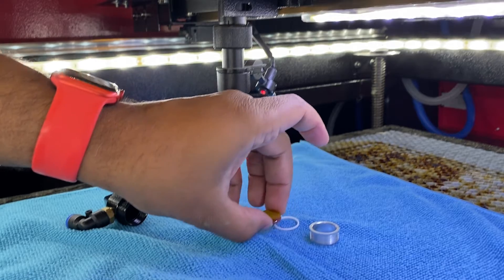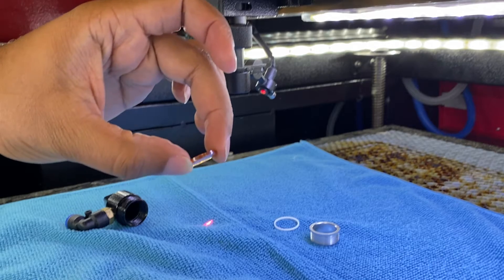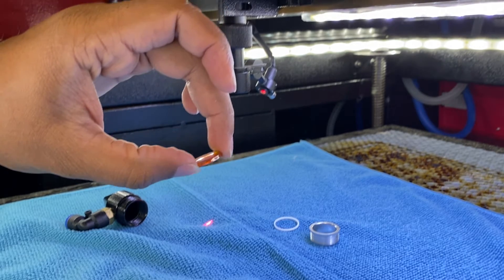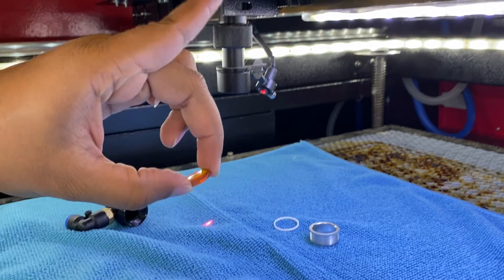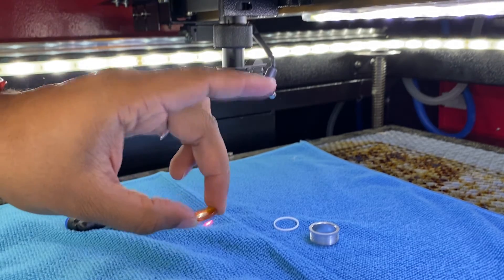Carefully grab the lens from the outside edges. Now, make sure you realize there's a flat side and there is a curved side, and you want the curved side to point up. So just make sure after you get it clean that you take note of that.